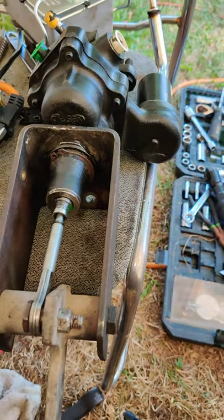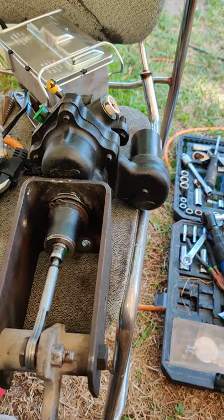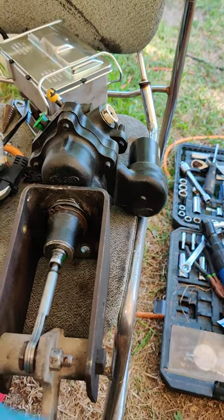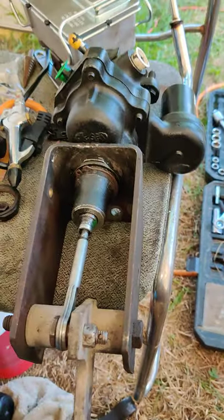I've got a Jacobs 30 and I've changed just about everything on that thing with the exception of the parking brake. So if there's anything you need help with, DM me and maybe I can help. Peace.